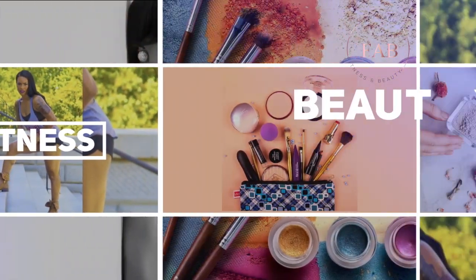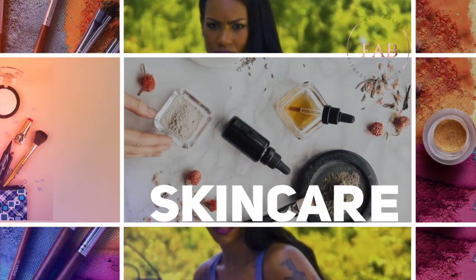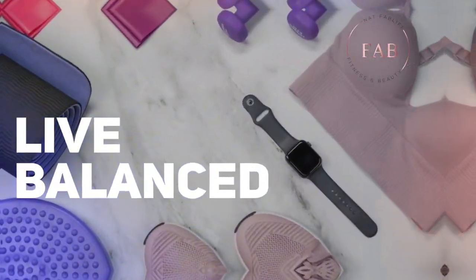Welcome back, it's Nat — fab life — and fab is for fitness and beauty. Today is going to be a beauty tutorial using products from Walmart, keeping it frugal and affordable. So if you can appreciate a soft glam for an affordable price, stick around.